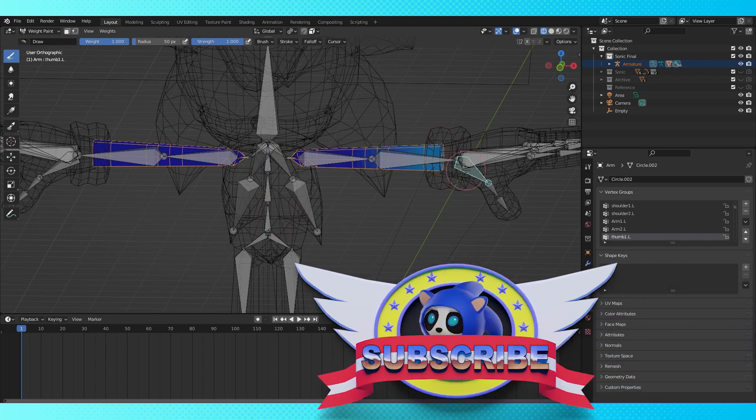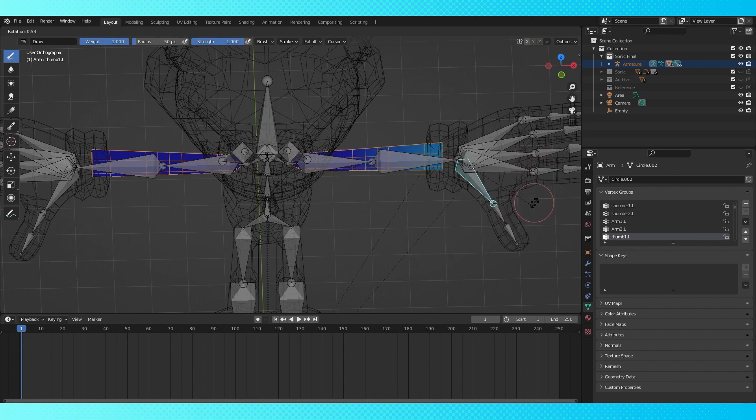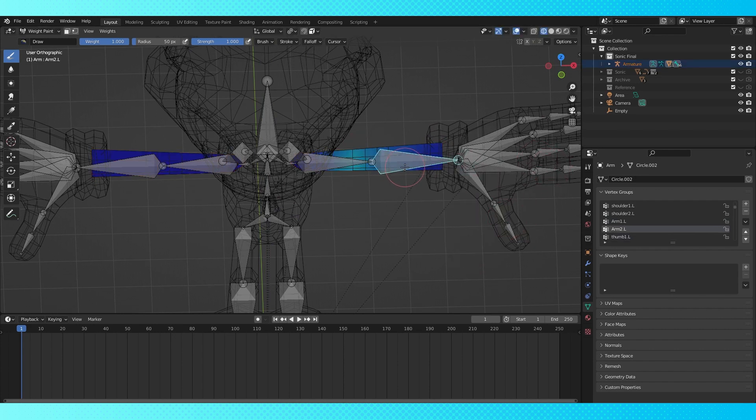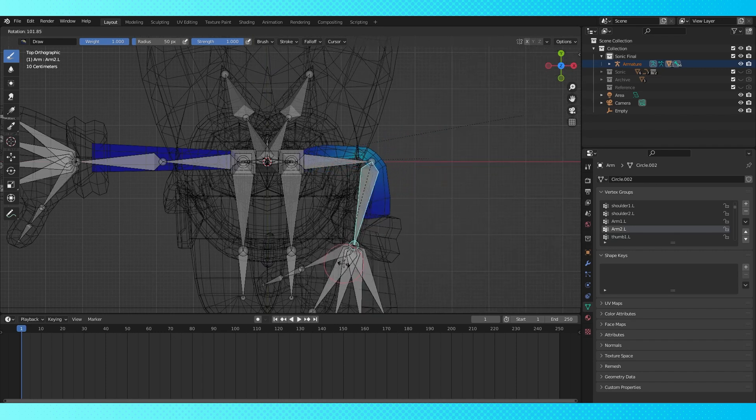Hey everyone, weight painting Sonic. This video is gonna differ a little bit from the usual. We're gonna jump right into it, and you can just kind of watch me weight paint. There's gonna be certain situations that'll pop back in to explain kind of what I was doing.